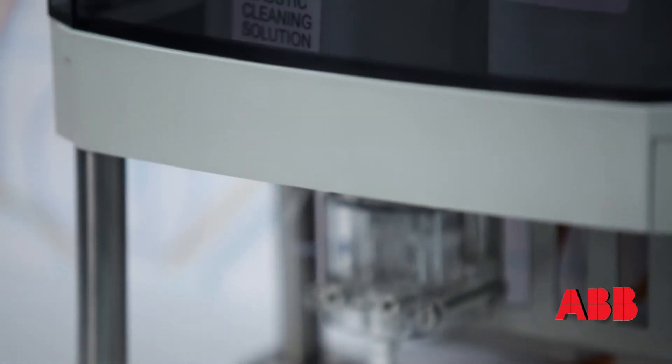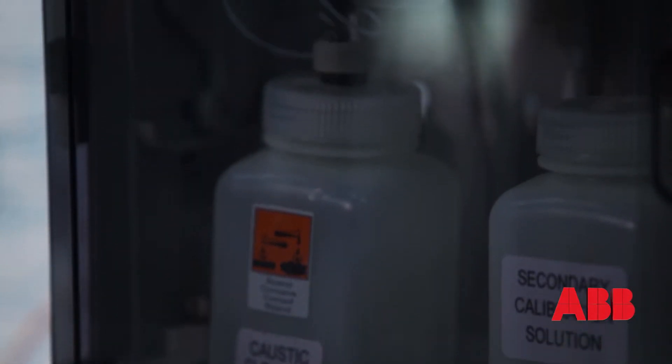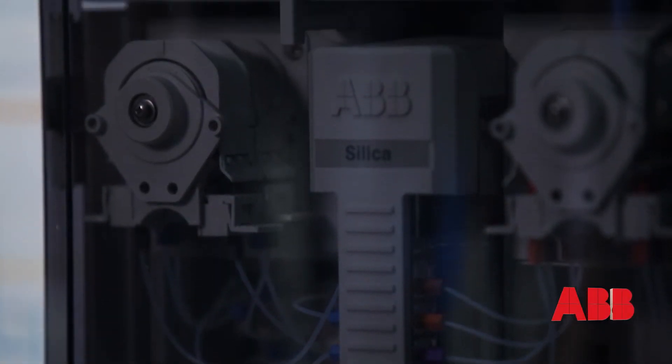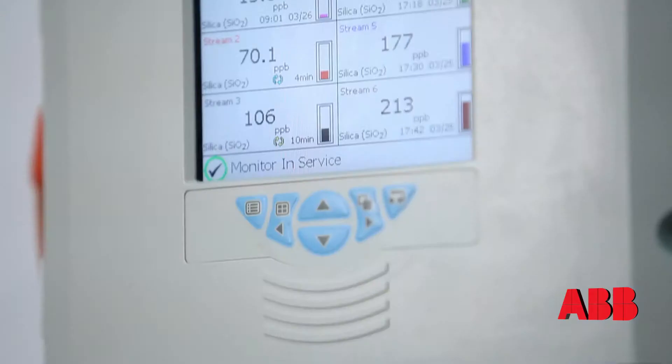The unit itself runs on a continuous sampling system with features of auto-sequencing through a series of constant head units below. What that allows is the customer to configure the unit in terms of sampling each stream individually through a series of sequencing steps.